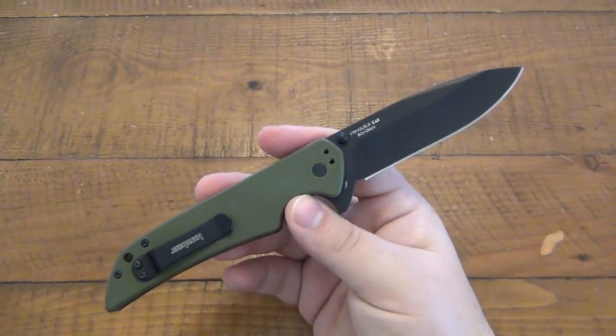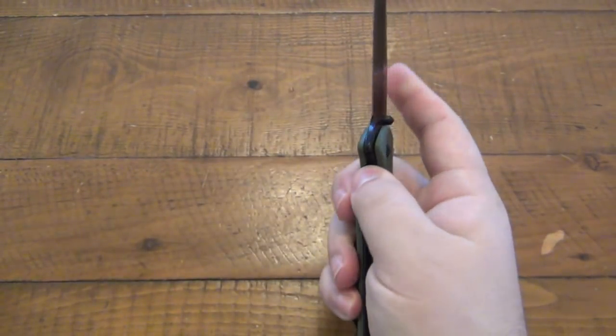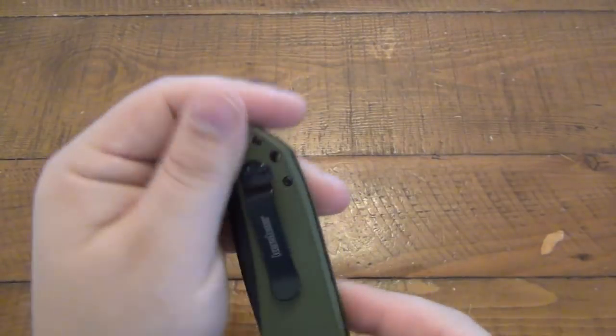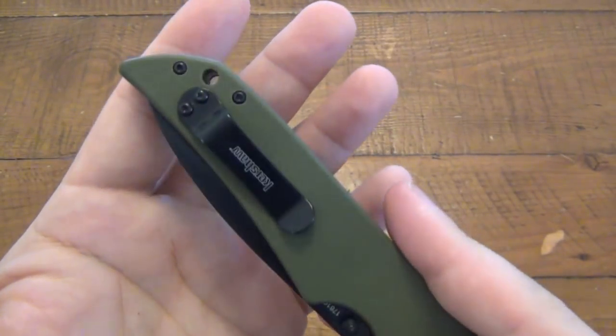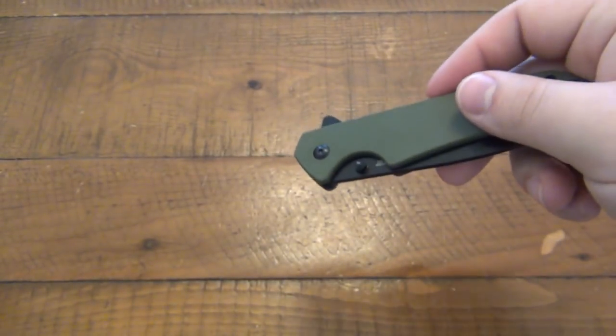They do come sharp, and as long as you can maintain your blades, that 8CR13MOV is no problem. It's just a bigger version of the Skyline. I do like the pocket clip design — it does carry pretty high in the pocket. There is a lanyard hole on there. Flipping it over, you notice there are no holes tapped for the left side carry.